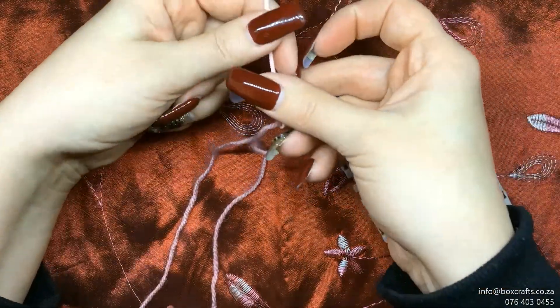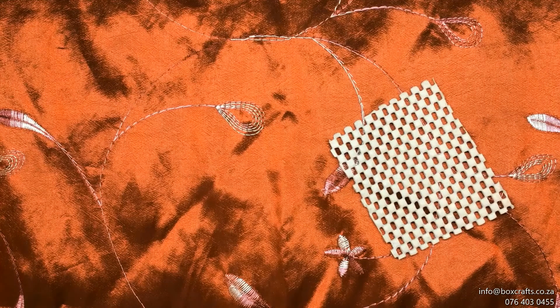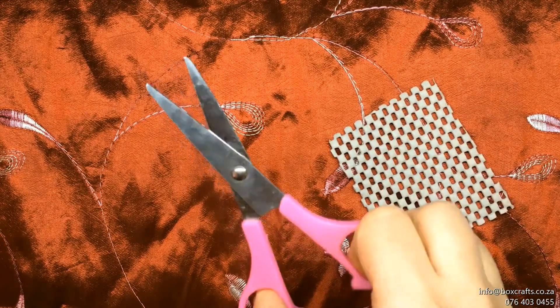You'll only pull it through to have sufficient thread to be able to stitch whatever needs stitching. You will then cut off the edge of the thread with your scissors.